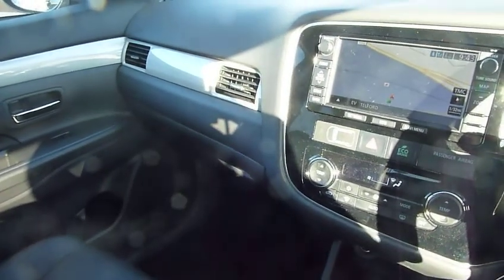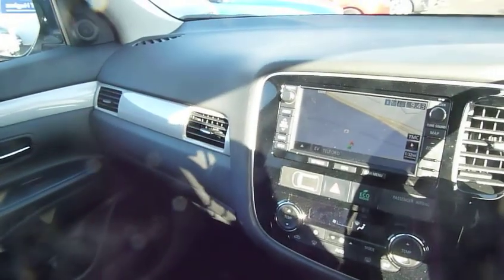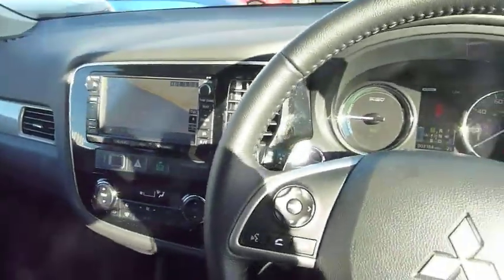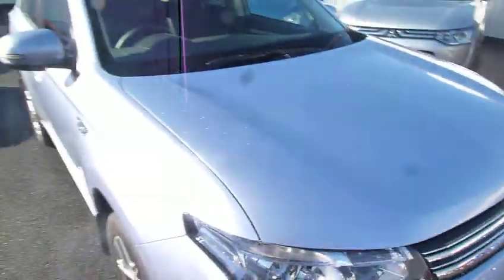CO2 is only 44, so zero road fund licence — it's an absolute no-brainer with this vehicle. So if you want to come and have a further look at this vehicle and try it out for yourself, please contact us or come and see us at JT Hughes Mitsubishi in Telford.